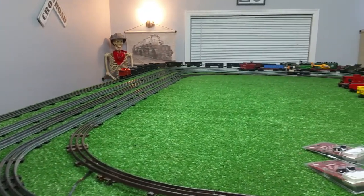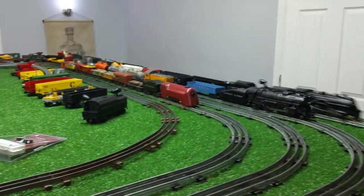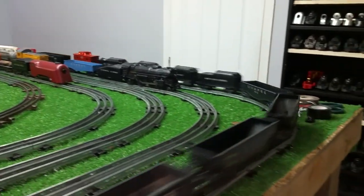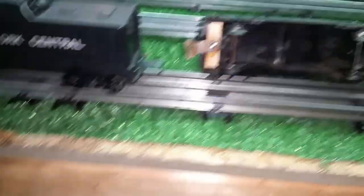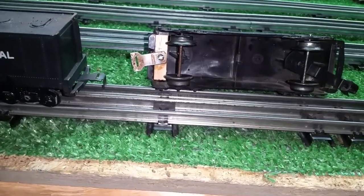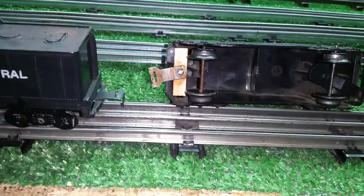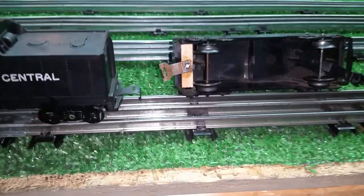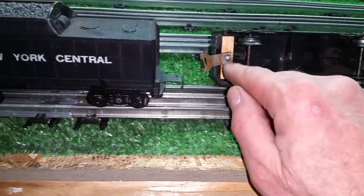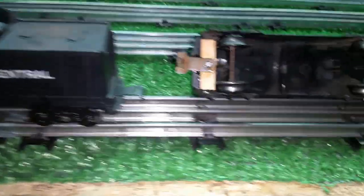Otherwise, this tender would have sat in the bottom of the parts box virtually forever, or until I snagged the wheels or that other coupler. It's a really simple repair for an otherwise useless Marks tender. Just use a hacksaw blade. You can get these square dowels at Menards, Home Depot, Ace Hardware — everybody has them. Cut it to length, glue it in place, drill a hole, and mount a tab and slot coupler, and you're up and running.